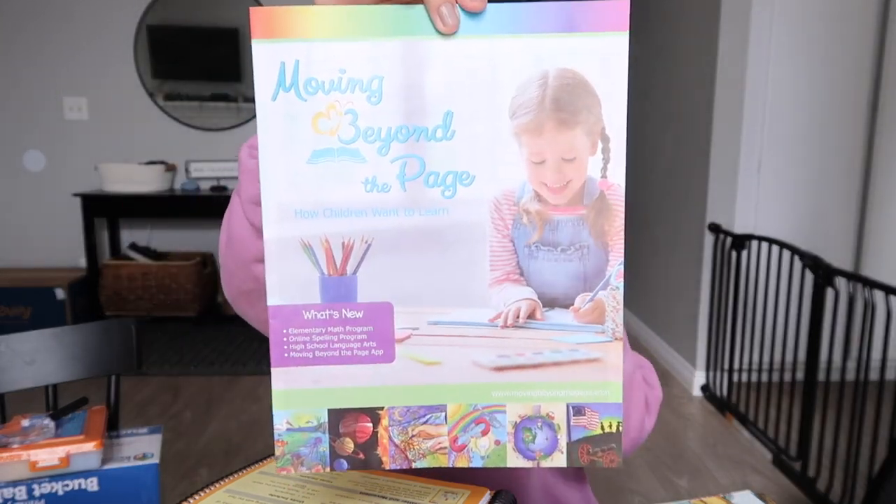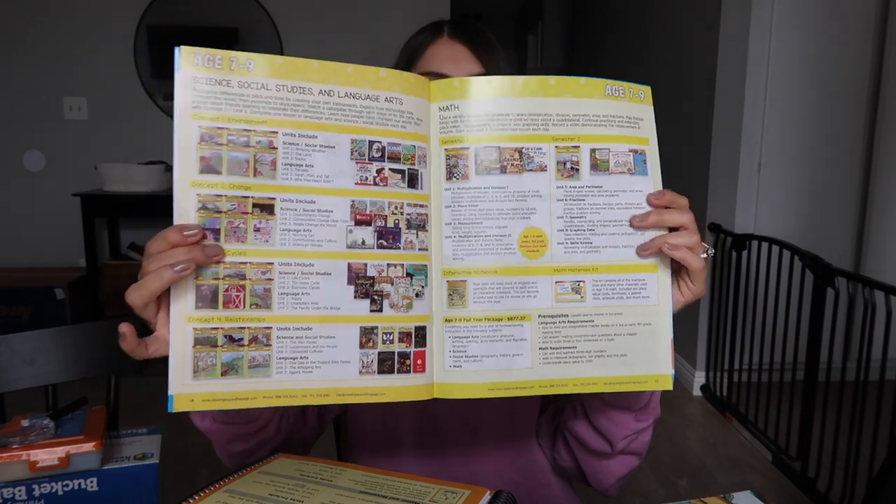Let's jump right into the unboxing — it's kind of a lot, and all of my kids are in the playroom so you'll probably hear them throughout this video. The first thing that comes in is a little catalog that gives you some more info on the curriculum you chose, some resources, an introduction, and all of the other different curriculums they offer. The first things I'll show you are the main workbooks, then lastly I'll jump into the fun stuff — all the books. Everything meets the same common core standards your child would have to meet in public school, and all of this is for a full school year.